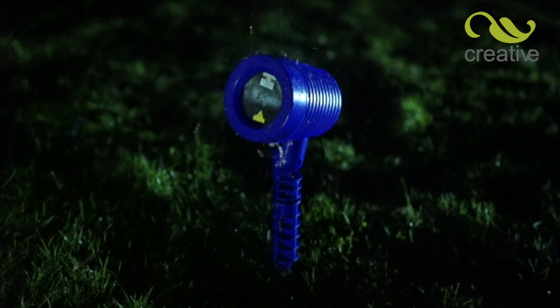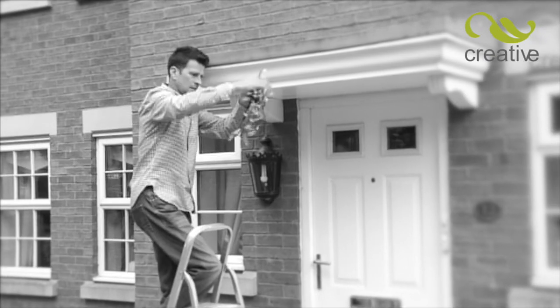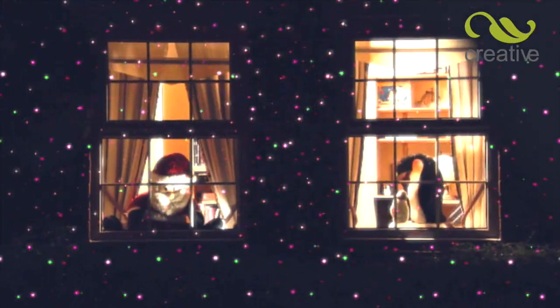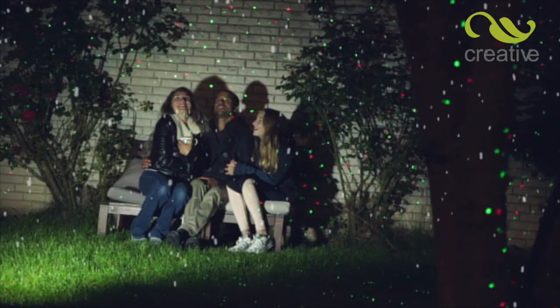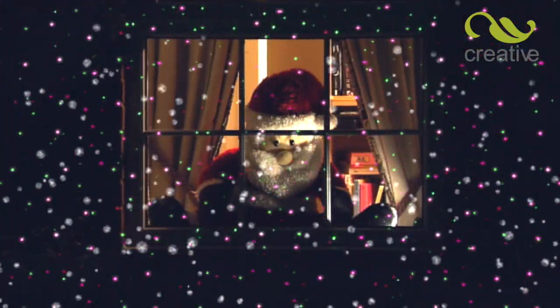Star Magic withstands all weather and, because it's low-voltage, it's completely safe. Tired of those same old Christmas decorations year after year? Make Christmas exciting again with Star Magic Motion — the amazing moving laser light show that takes just seconds to set up.